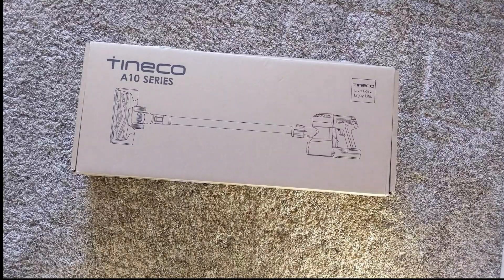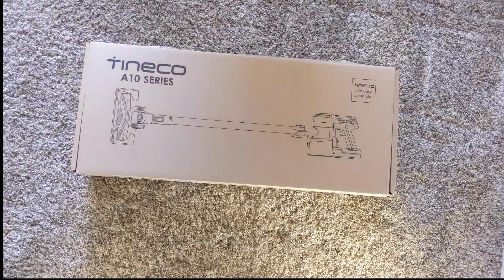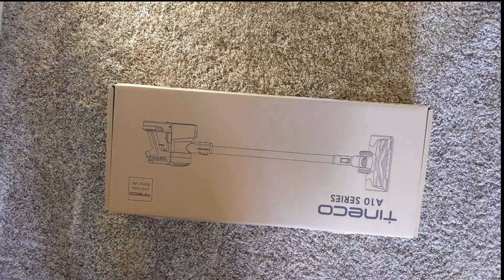Hi, I just got the new Tiniko A10 series vacuum and I thought I'd do an unboxing. Let's check it out.